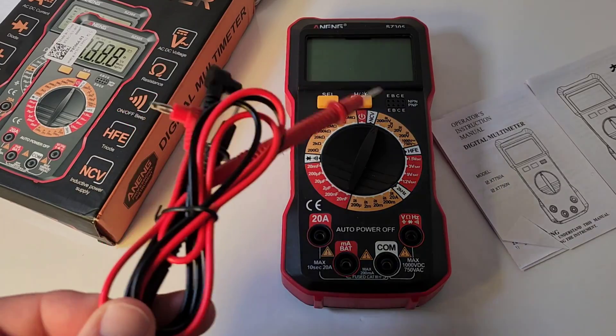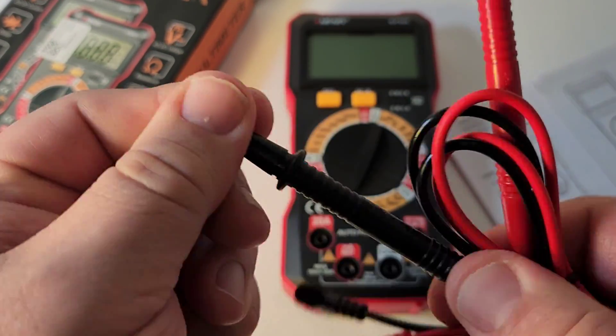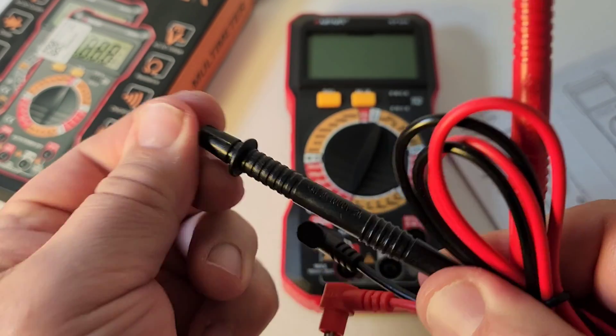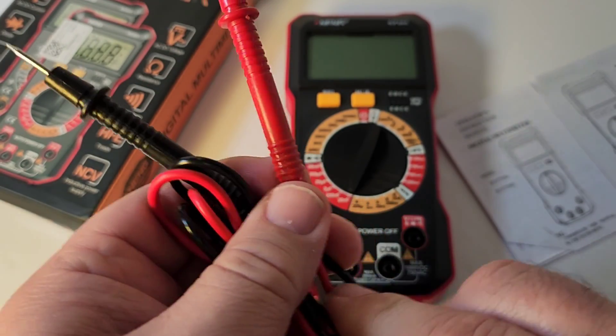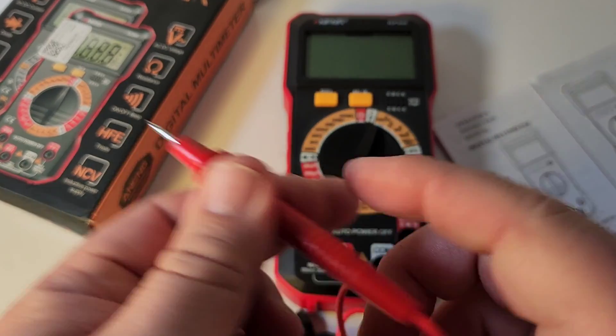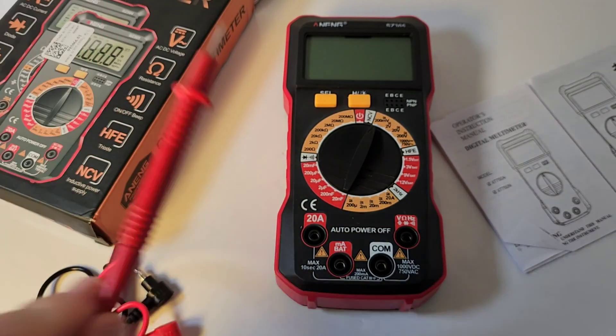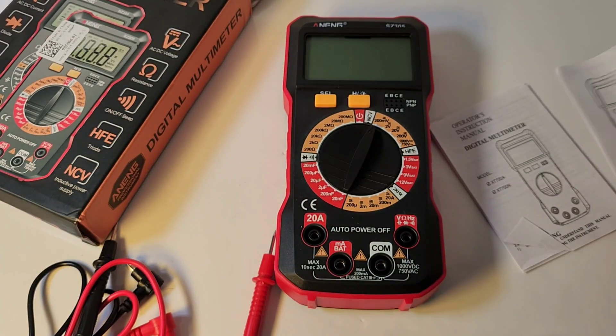First thing you get out — those test leads. Let's take a look at these. They really bite the big one. They're cheap, they're cheesy. They passed the pull test, but they are so minute, so small in comparison to the meter — it's almost ridiculous. You'd expect to find these on one of those A30 clones, not on a multimeter like this. Oh, why, Anning?